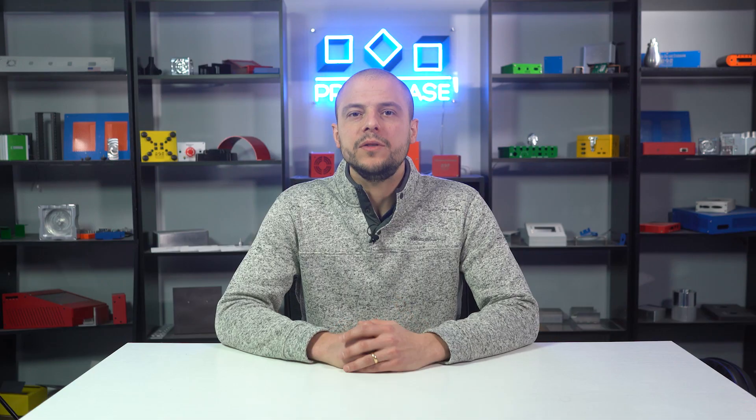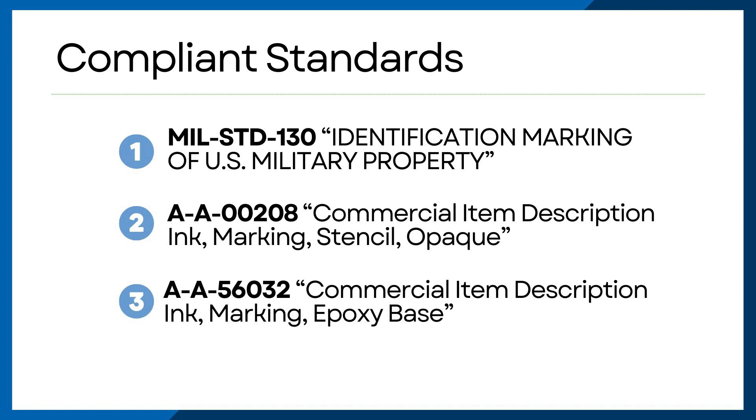The ink self-levels below the top of the surface and it is then cured in an oven. The end result is an extremely durable and striking form of part marking, which is compliant with the following standards.